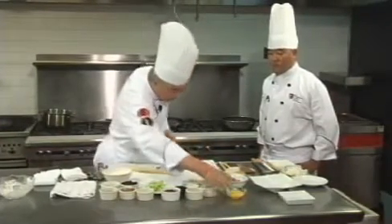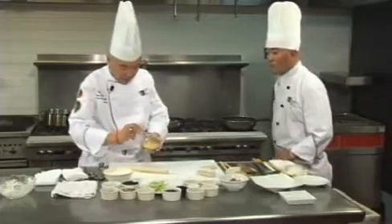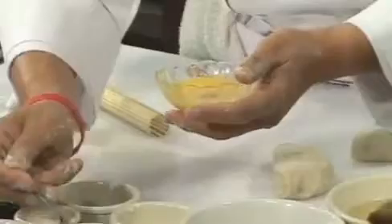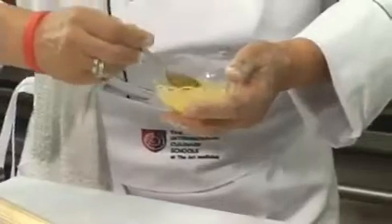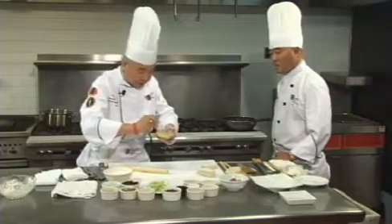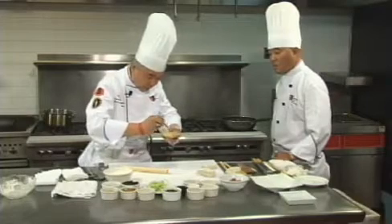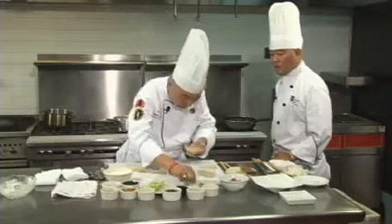For the egg pancake, this is just two eggs. Traditionally you don't add anything, but in order to create a little bonding, you add a little cornstarch. It holds the eggs together so the pancake won't fall apart.